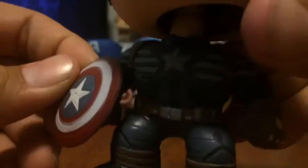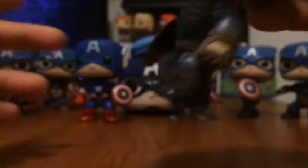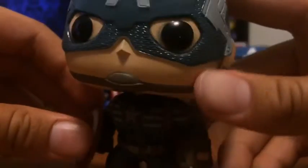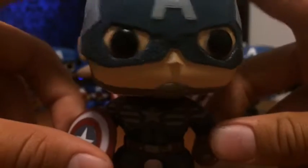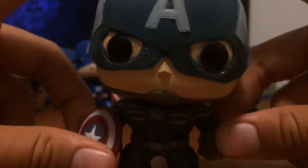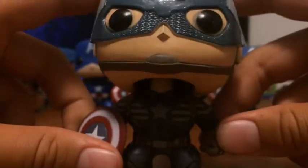On the back, he's got a little strap to put a shield on. He's got his boots, his belt, and then his star. He's got those gloves, basically like all the other caps have. And then he's got some nice sculpting. Winter Soldier Cap — he is one of my favorites. They also have another one that's unmasked, but we don't have that one either. And as you can see, they're all Boxtites.